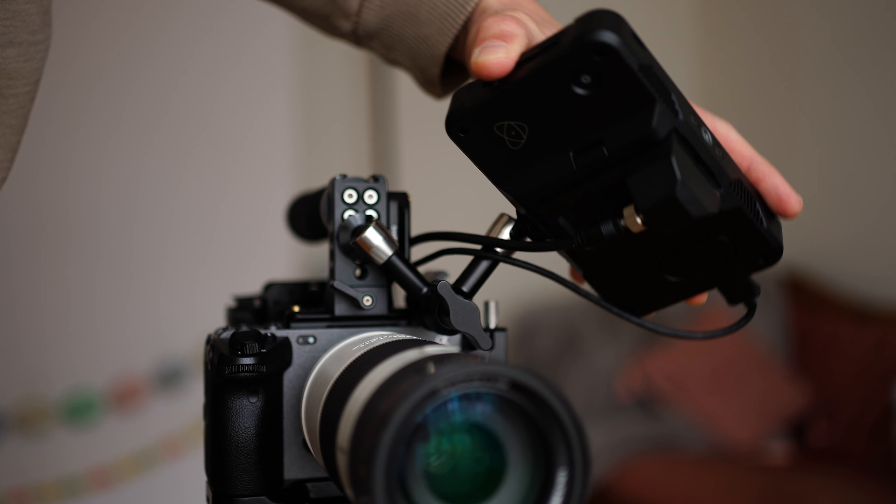Another really cool feature is that it has a hot shoe mount right up top. I have used other variations of this build where the monitor is in front of the handle and I've used an onboard microphone, which is really great. When I was using a Ninja V on my previous build, the fans would kind of interfere with my ability to use onboard audio.